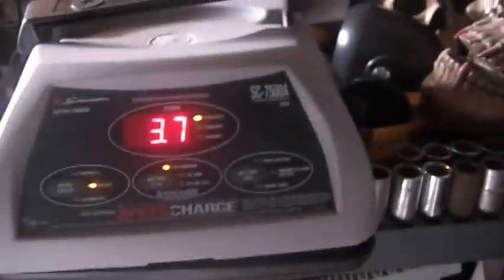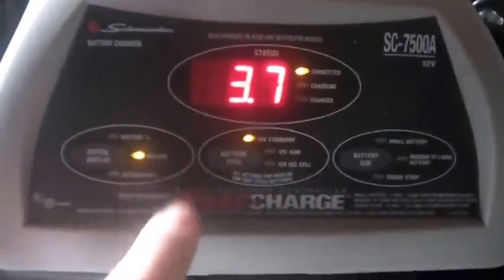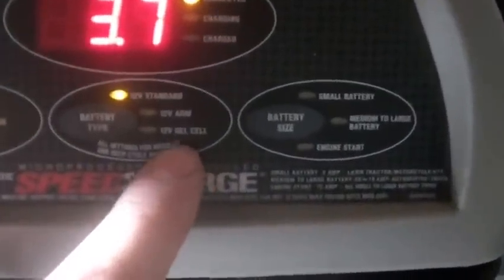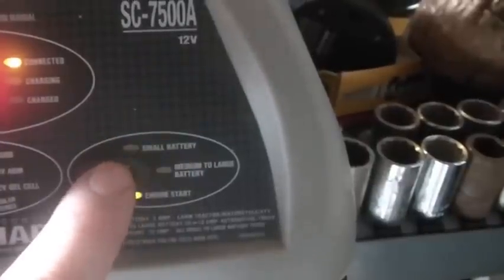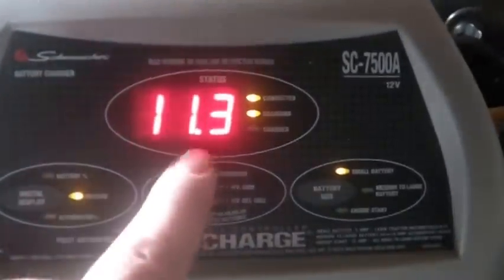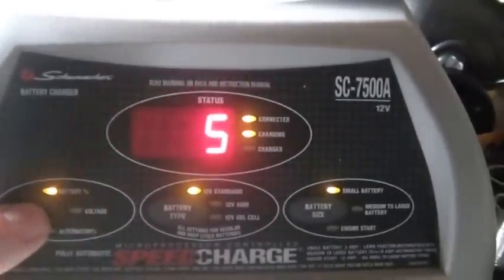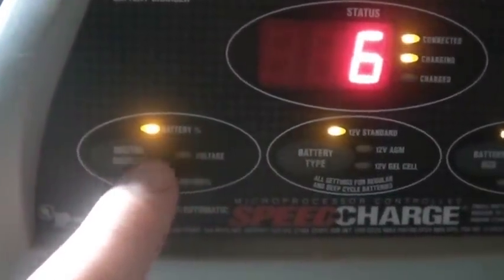I deliberately made the wires a little long, and let me show you why I like this thing so much. I already have it hooked to a battery. Just plug it in — and what it does is tell you right up front: voltage 3.7. It's not even trying to charge it yet but it does tell you it's connected, which I like. You pick the kind of battery — in this case I'm going to charge a gel cell — and it started charging. You can hear the fan spinning and see the voltage going up.